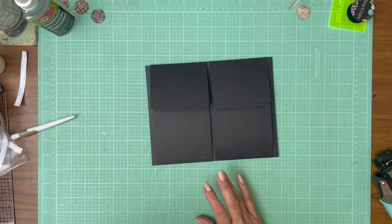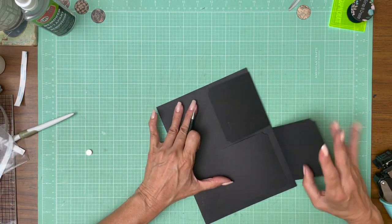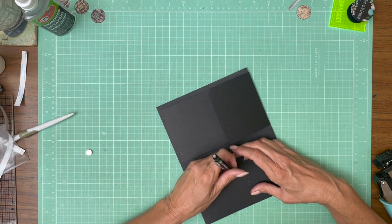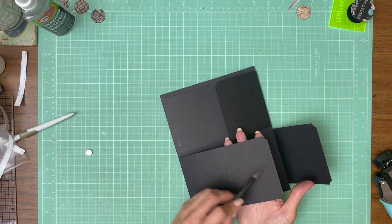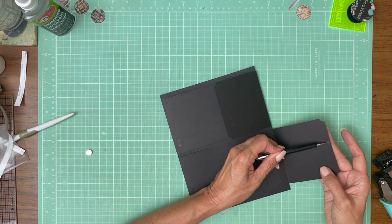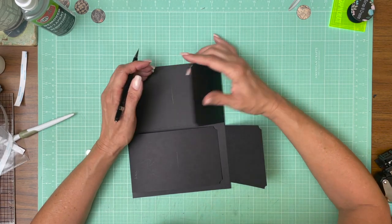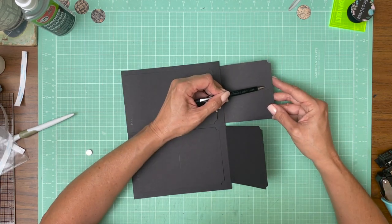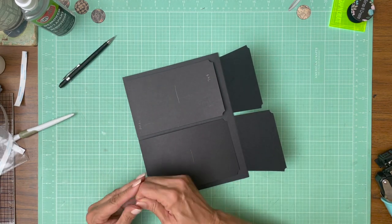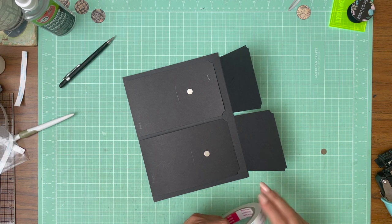Now we're on to the simple stuff — we're just going to add some magnets to keep these closed. I'm going to draw a quick reference line on both of these while holding everything flat. I want to make sure that wherever I place my magnet, it's far enough away from this line, meaning it won't be too close to the line or to the edge. Since this is the bottom of the flap, I know I need to be in at least a half inch, so I'm going to move in a half inch and then apply it. I'm going to get my fat tape — and of course more than a half inch is fine.